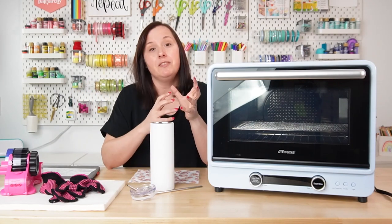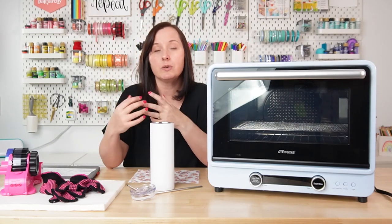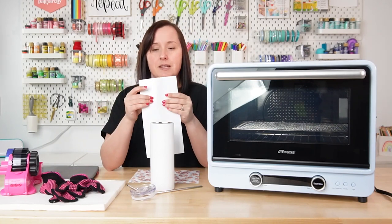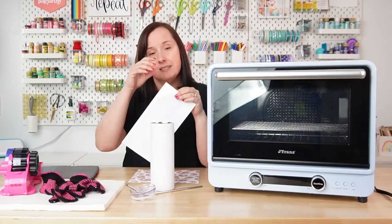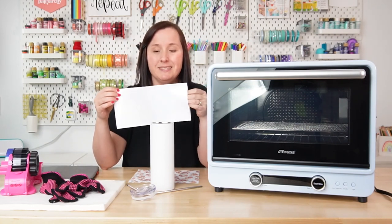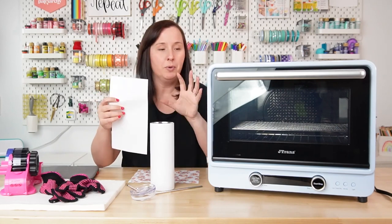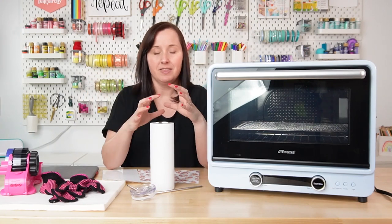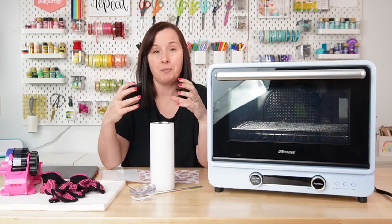Because a sublimation oven doesn't offer the pressure of a press, we're going to use a specialty shrink wrap. This comes in a variety of sizes for different types of blanks, but this is the 20-ounce tumbler size. It's basically a shrink wrap, and when we put the tumbler in the oven, it shrinks to the size of the tumbler and provides the pressure that you would get from a press.